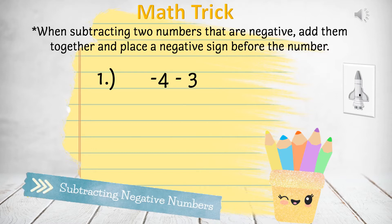Question 1: Negative 4 minus 3. We'll add these two numbers together. 4 plus 3 equals 7. Then we add the negative sign and our answer is negative 7.